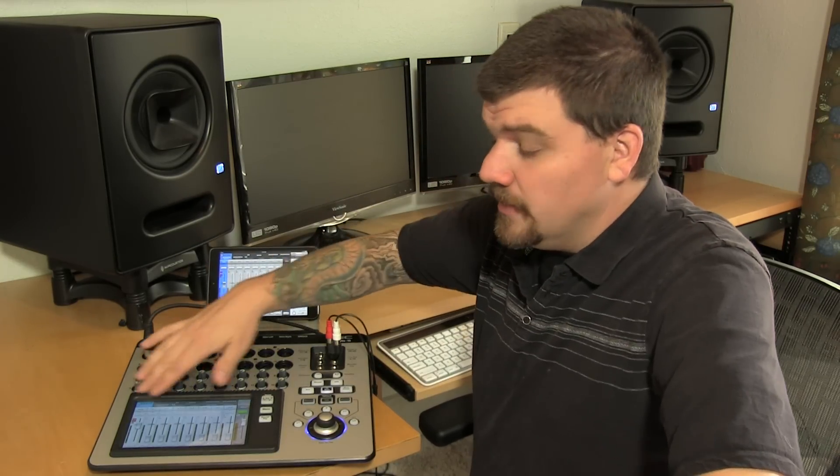One of the cool things about the TouchMix mixer is the iPad application. The iPad application looks exactly like the touchscreen interface, so for continuity that's amazing.